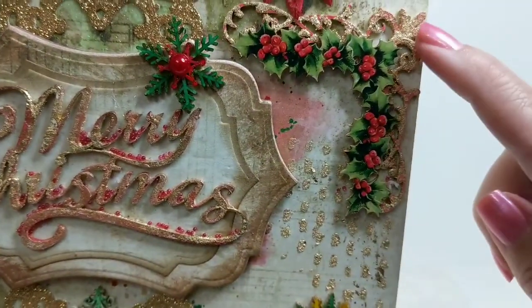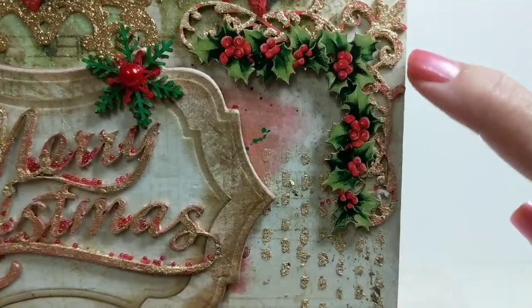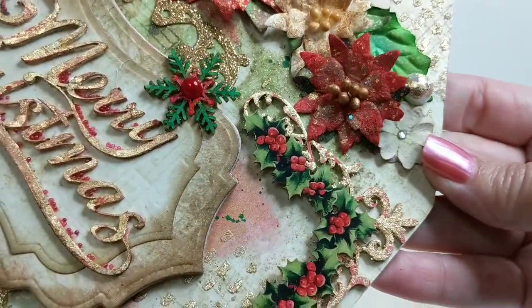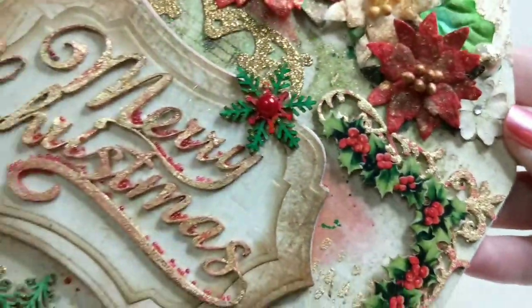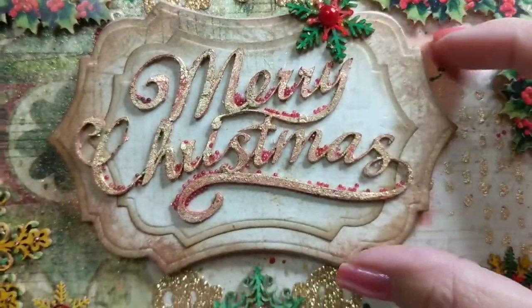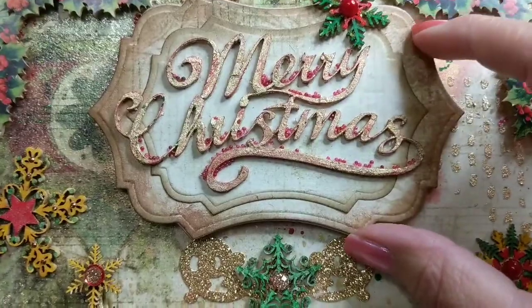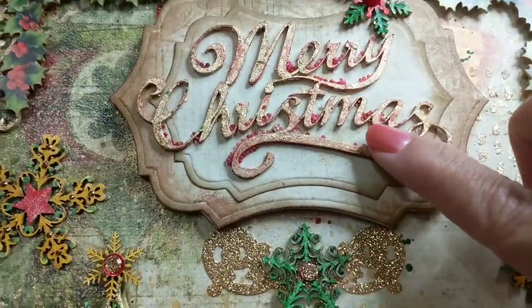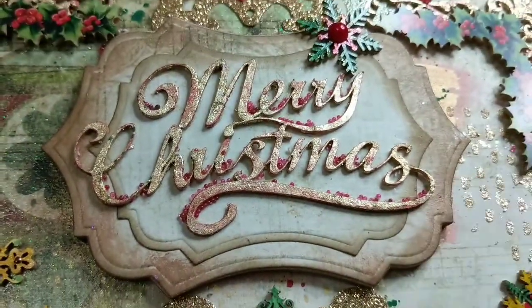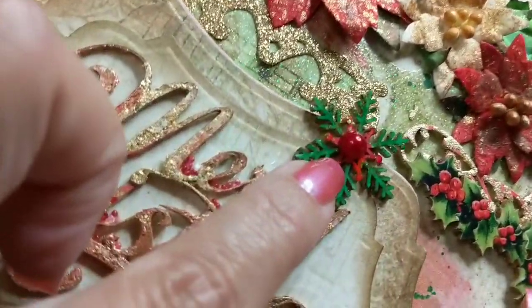These corner flourish board pieces — I first painted them red and then used gold gilding. If you hold it at an angle you can see the gold. I did the same with the Merry Christmas piece, which is backed up with a nice dimensional frame using a Spellbinders die. I painted the Merry Christmas in red with gold gilding, and all of those little microbeads you see there are the cranberry colored microbeads available from Renea Bouquets.